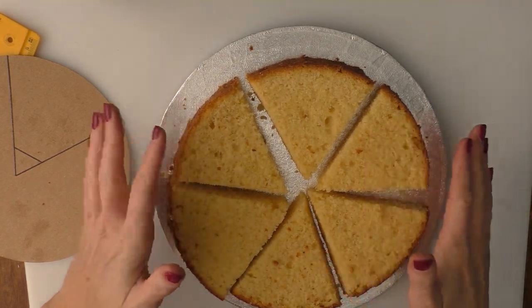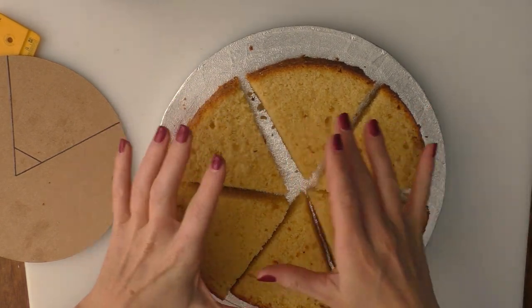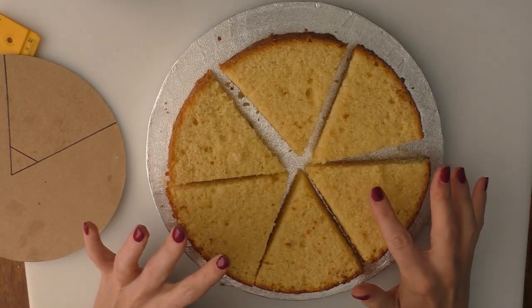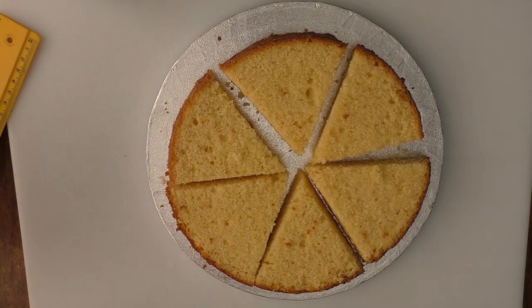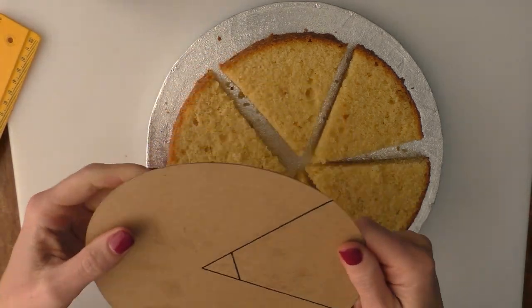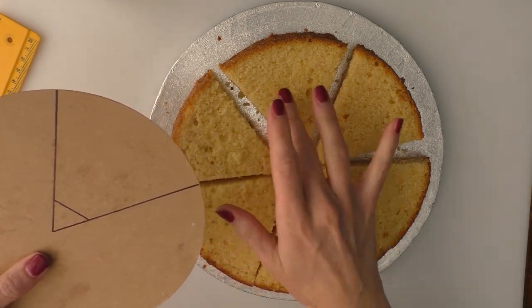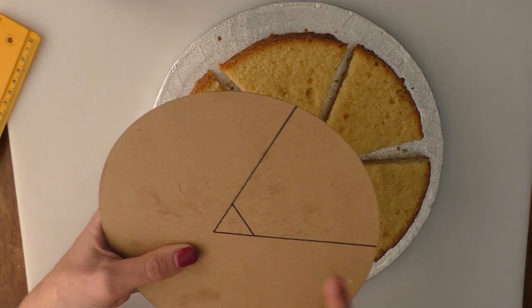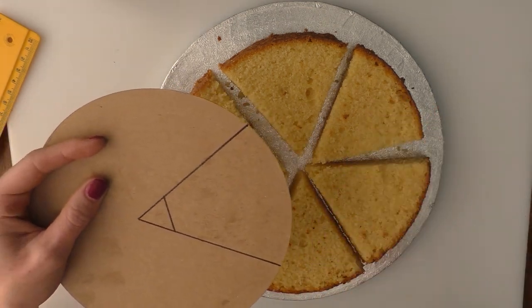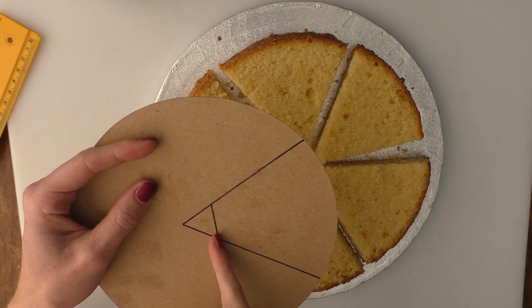For this one we've got an 8-inch sponge cake that I've divided into six. I'll put the recipe for just a normal Victoria sponge in the description box below the video. I've got a cake card that's the same size and I've just drawn out a little triangle the same size as my triangles on the cake, with a straight line across because we're making a book by stacking these up — this is going to be the edge of our book, so we don't want that point at the end.